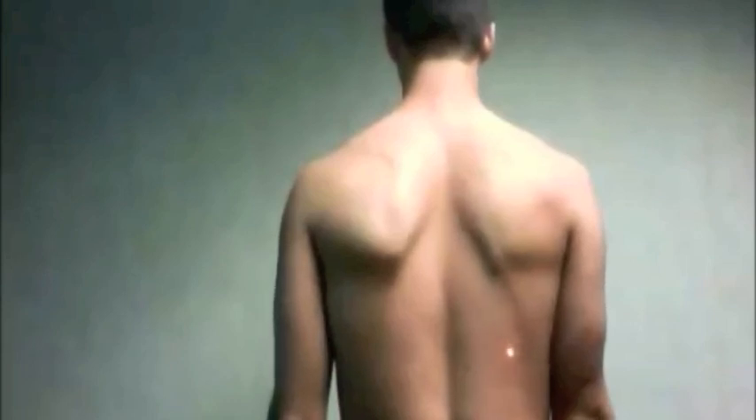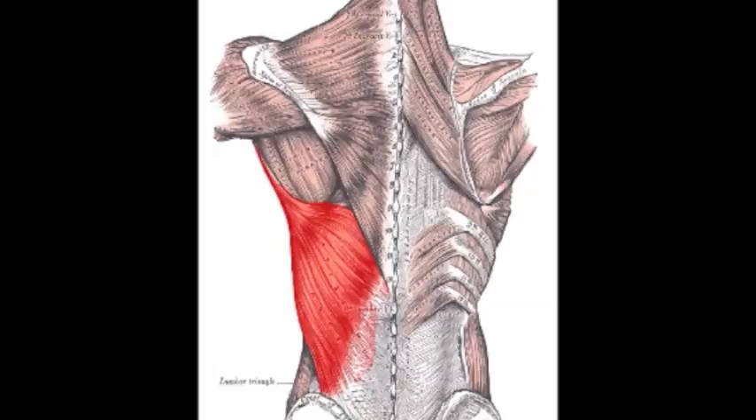Latissimus dorsi is a large fan-shaped extrinsic muscle and is active during pull-ups and push-ups. It has a proximal attachment on the spinous processes of T6 through T12, the thoracolumbar fascia, the iliac crest, and the inferior ribs, and a distal attachment on the intertubercular groove of the humerus. Latissimus dorsi extends the arm, adducts the arm, and also medially rotates the humerus.